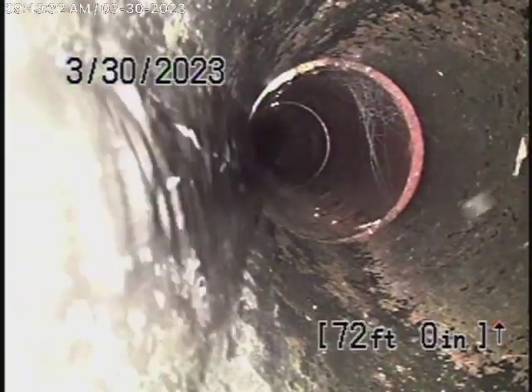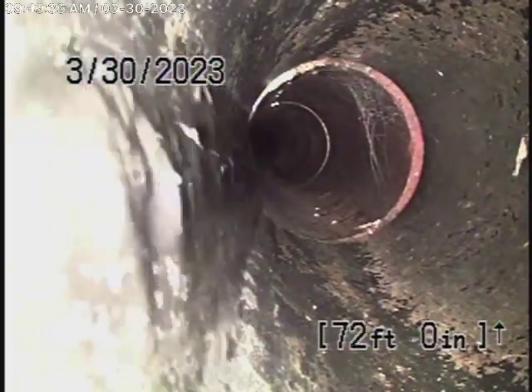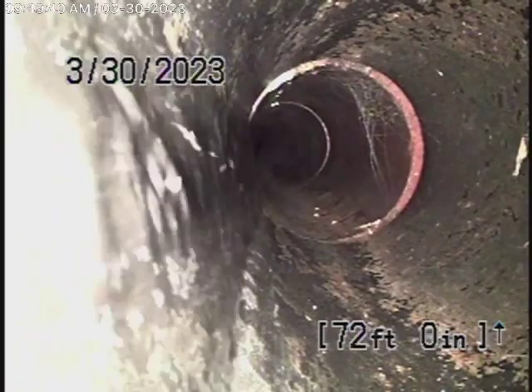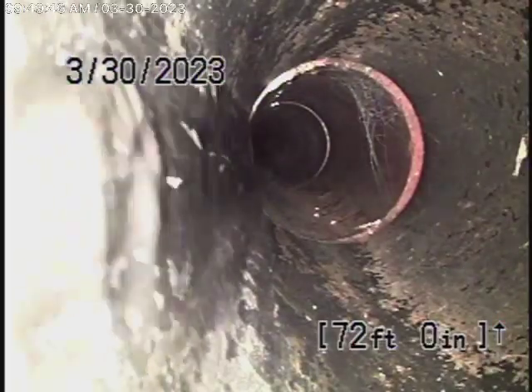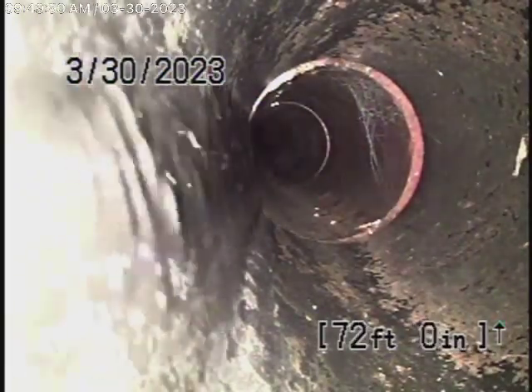We're at 1933 Jefferson Drive here in Altadena. We're here to locate where the little guest house ties into the main sewer line for the front house. We're running the camera from this three-inch clean-out located here where the pipe exits the guest house, and we've gone in about 72 feet.